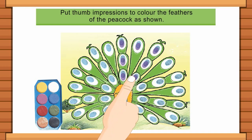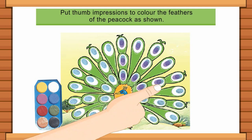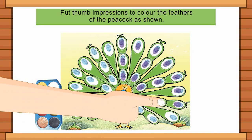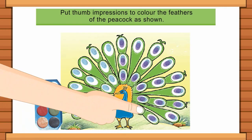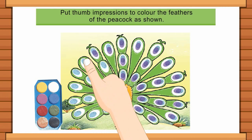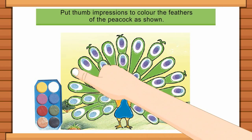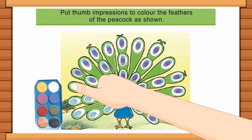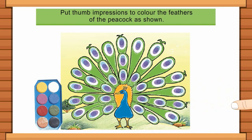Take a look at the colour of the peacock. Thank you.